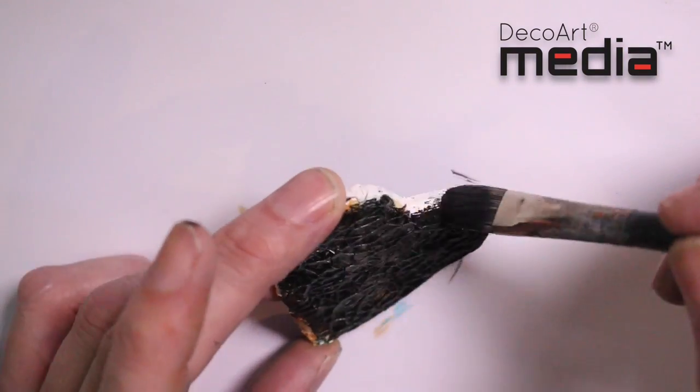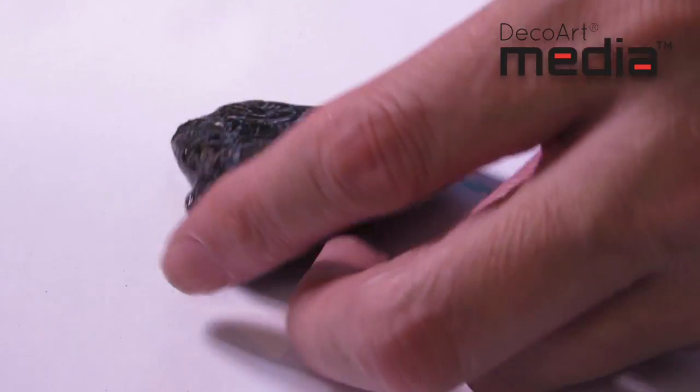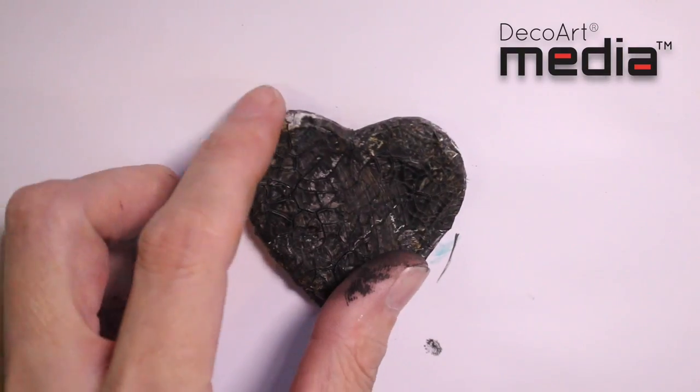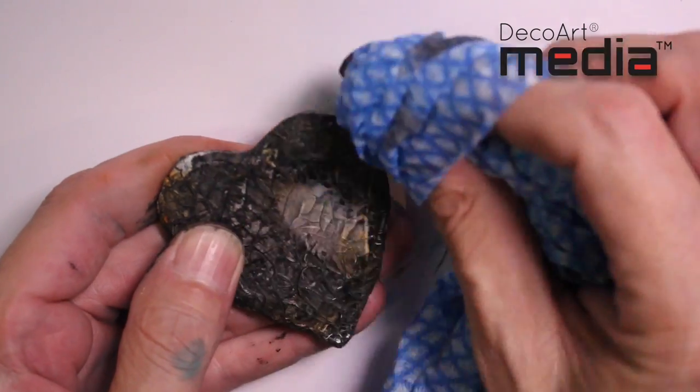Once applied, the antique and cream can be left to dry naturally or it can be speeded up with a heat tool. Now that it's dry, I'm just going to take a damp cloth and I'm going to start wiping back the antique and cream.